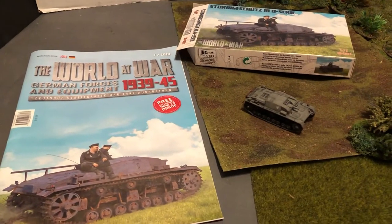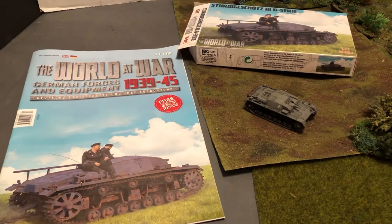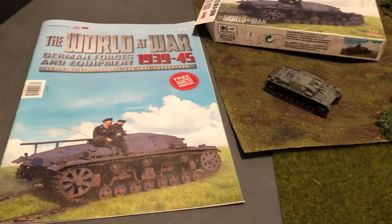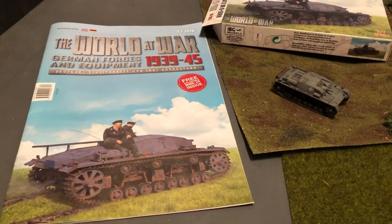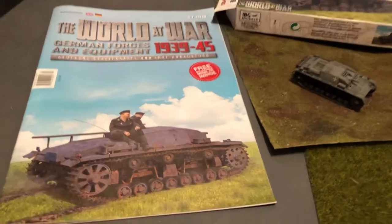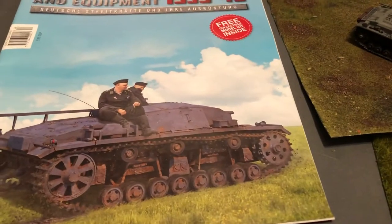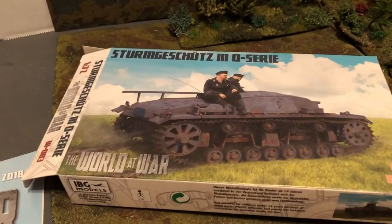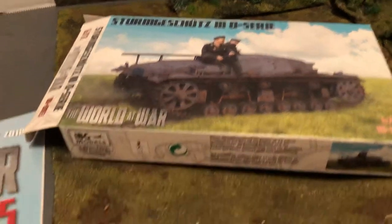We're going to take a look at an early series Sturmgeschütz, a StuG III, one of the earliest ones. Never saw action. It's got a variation on the wheels. Here's the model kit — very cool. Comes with a booklet. There's the box — World at War by IBG.